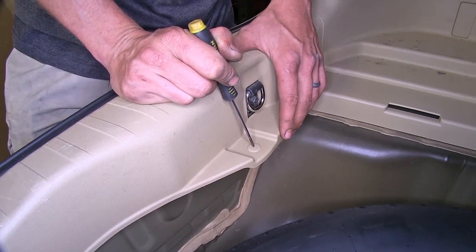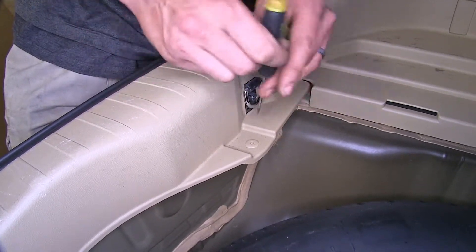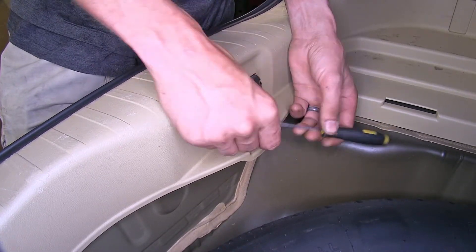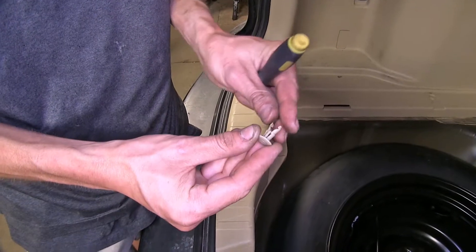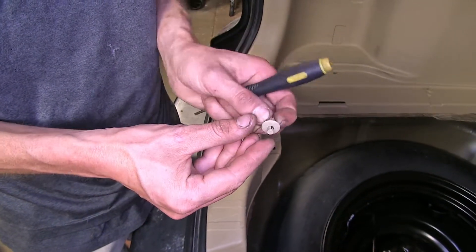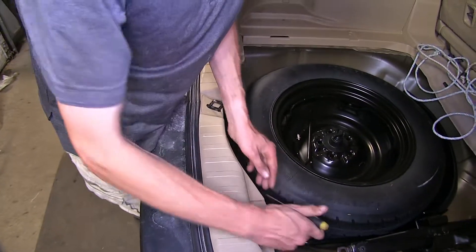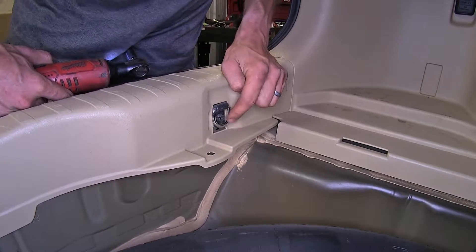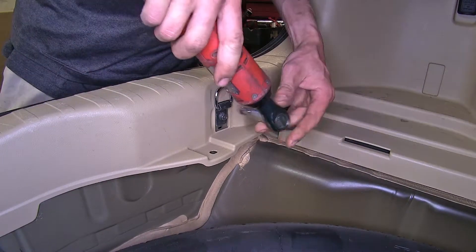To remove the threshold, we'll remove the small clips at each corner of it. We'll press in on the center with a small screwdriver and then pry out the entire clip. Now we'll tape the prongs and push them back up so we can reinstall the clip later. We'll repeat the same process on the other side.